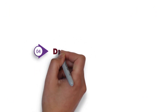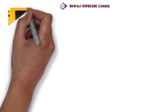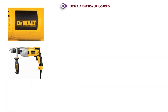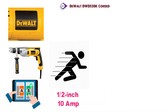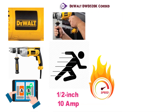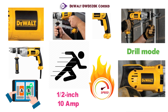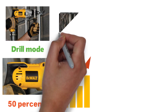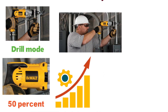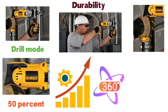At number 4 we have the DEWALT DWD-520K Corded. Trust DEWALT to deliver the best corded hammer drill in our video. This half-inch, 10-amp hammer drill kit features a two-speed range to provide speed or torque as needed, soft grip handle, two-finger trigger, and can be used in either hammer drill or standard drill mode. The patented DEWALT motor is designed to provide 50% more power while also having increased overload protection. A metal gear housing increases the drill's overall durability, and the side grip can be turned a full 360 degrees for superior handling.